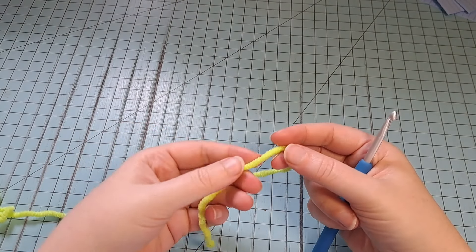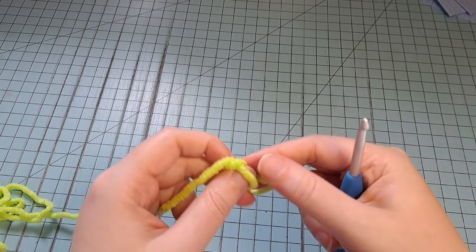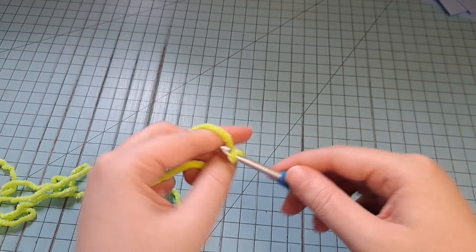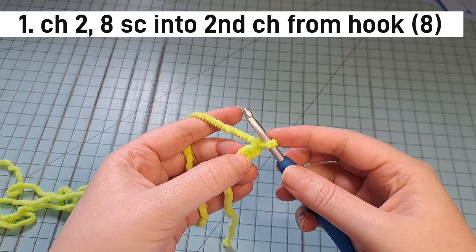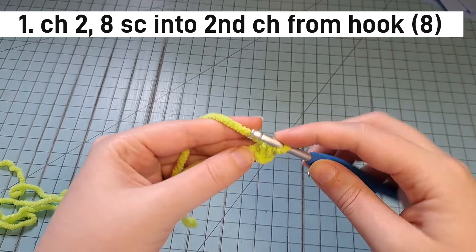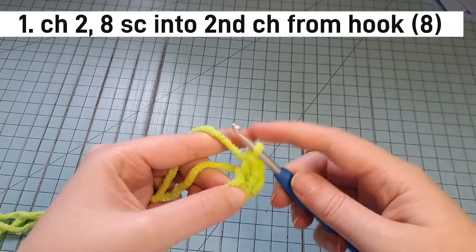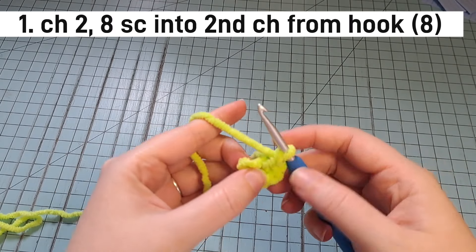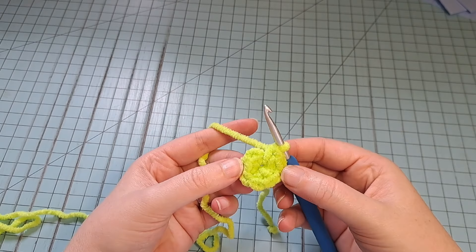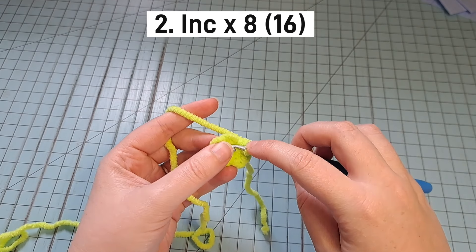To start, you can use the chain 2 method or the magic ring. I typically use the chain 2 method with yarns like this that tend to break if you pull too tightly. So I'm going to use that today, but if you want to use a magic ring, go for it. Put 8 single crochet into your second chain, or if using a magic ring, put 8 single crochet into the magic ring. For round 2, we're going to increase all the way around for a total of 16 stitches.